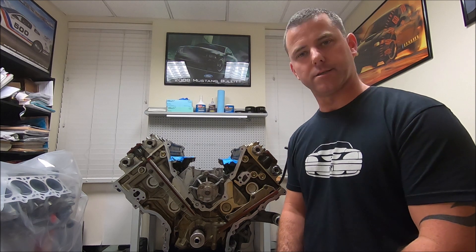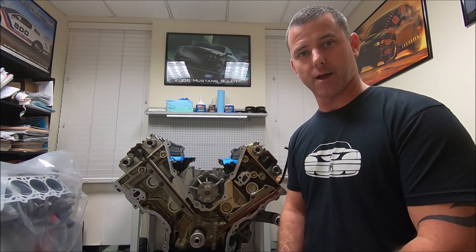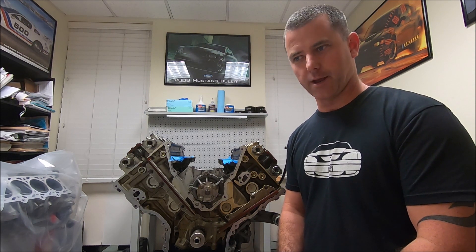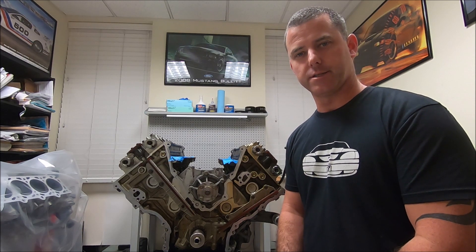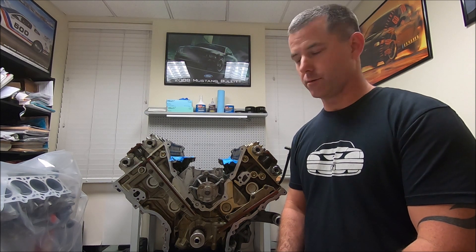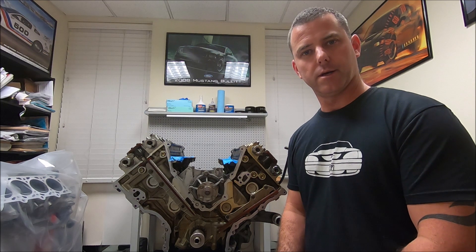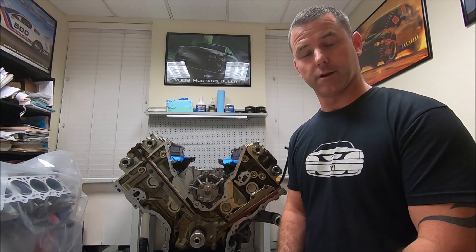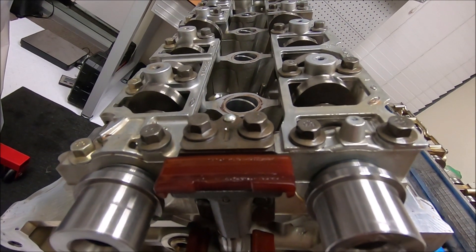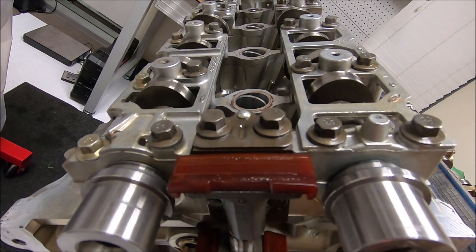This is basically a video on how to set up the timing on a DOHC engine. It will be the same procedure on any 96 to 04 Mustang Cobra, or a GT that's been converted to a dual overhead cam 4.6. The procedures are going to be the same for any of those years.